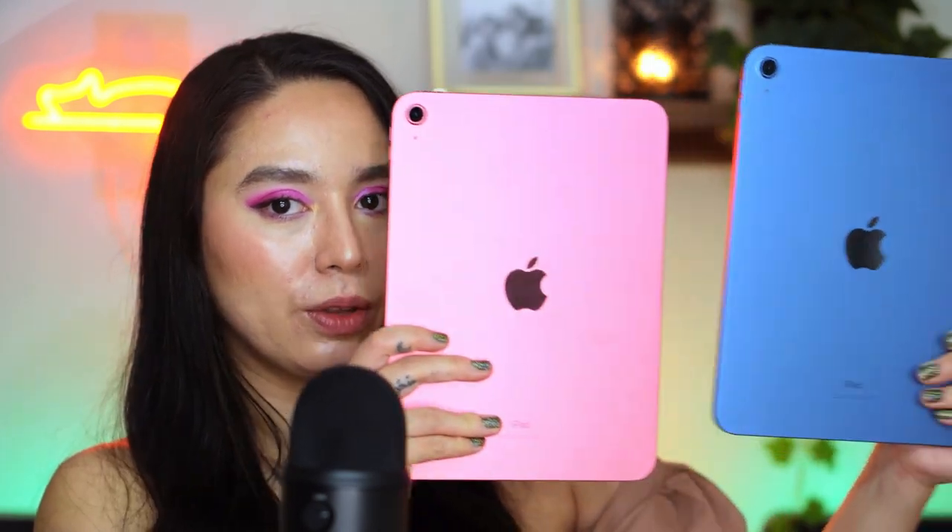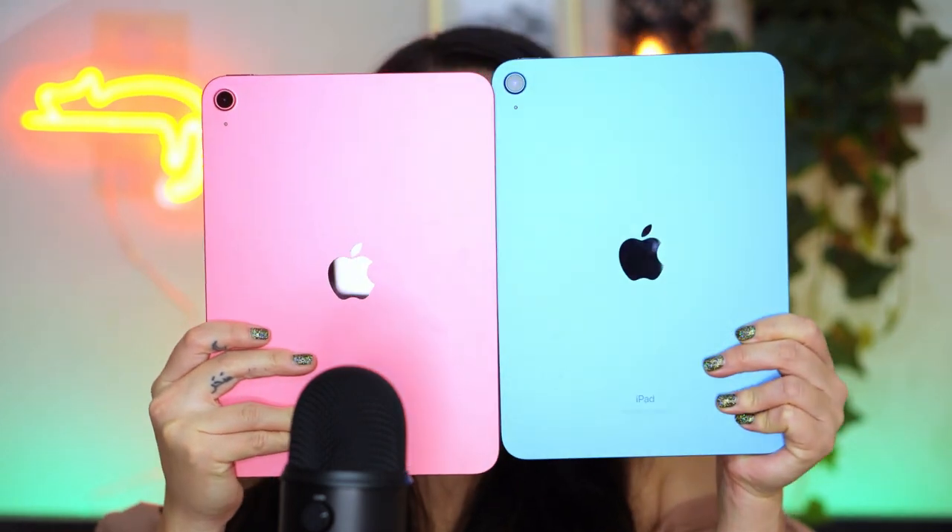Before the camera went out of focus, I actually went to get my sister's iPad which is the blue one. I feel like it's got a tinge of indigo or purple — it's not super blue. I actually love the color of this, I think it's gorgeous. I want to show you the pink next to the blue — they're very vibrant colors and I love that they have these kinds of colors.